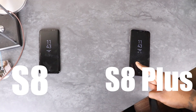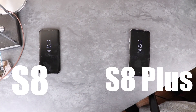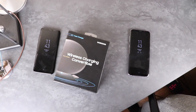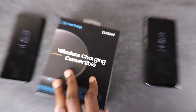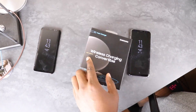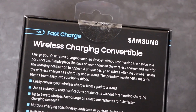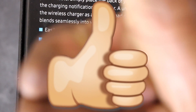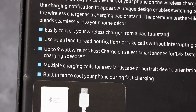If you bought one of these, then you might want to consider getting one of these. This is a wireless charging convertible stand — it lets you fast, easily convert your wireless charger from pad to a stand. You can use it as a stand to read notifications or take calls without interrupting your charging, up to 9 watt wireless fast charge.